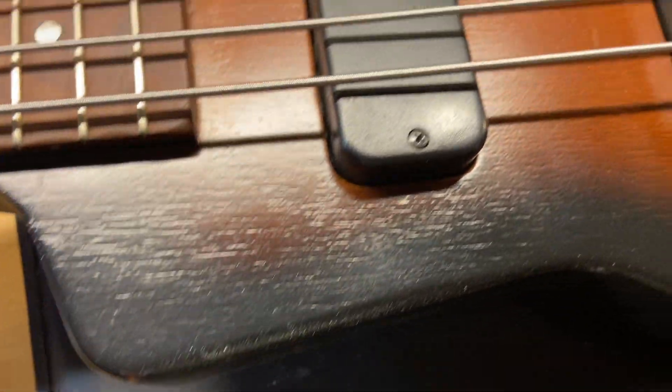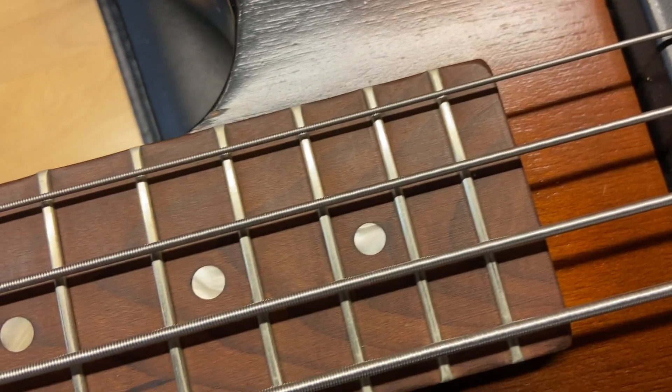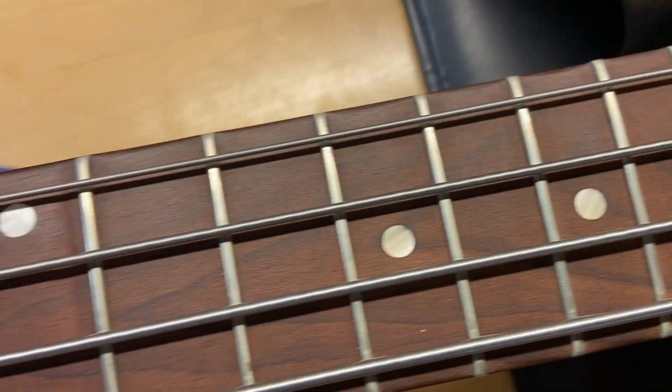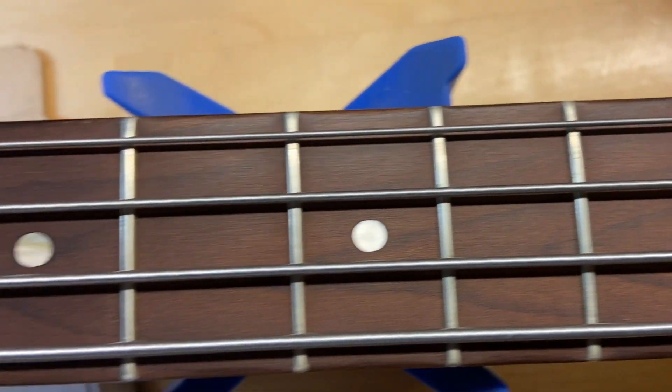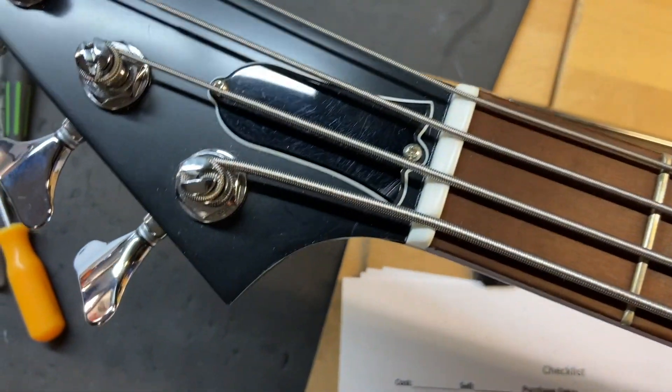There's a little ding going on right there, and a tiny little ding going on by the pickup there. The baked maple fingerboard looks great on this, and the frets are perfect — there is no wear. The headstock on this looks really good.